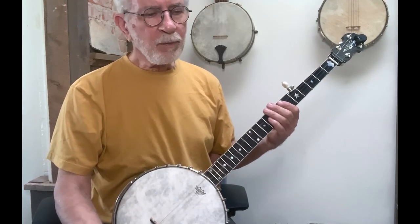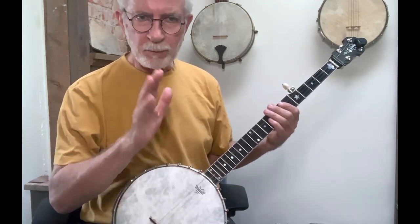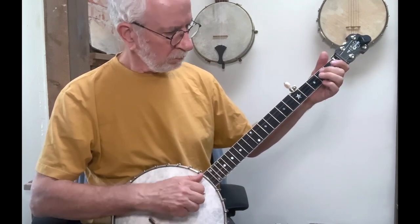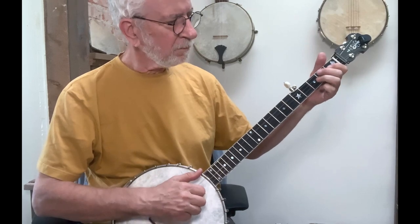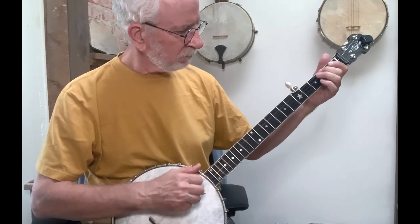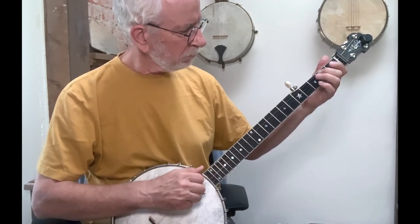Let me play the whole thing. I'll play bare bones Cripple Creek one time through, and then I'll play Cripple Creek with just the hammer and that little brush in there. I'll leave off all the other embellishments so that we can focus on hearing that hammer. So here's bare bones. Now with the hammer and the brush in it.